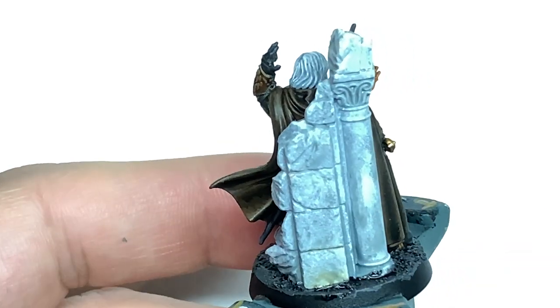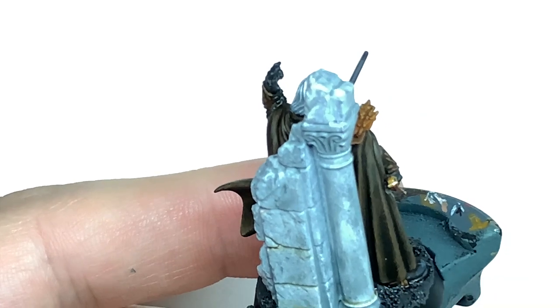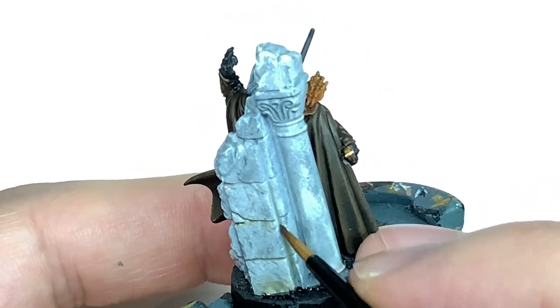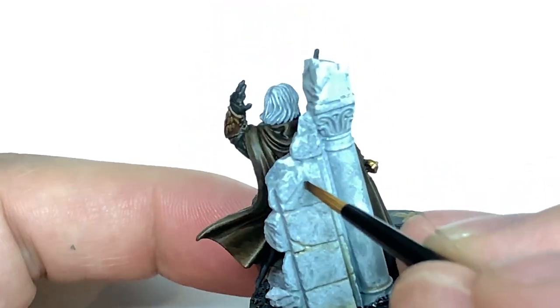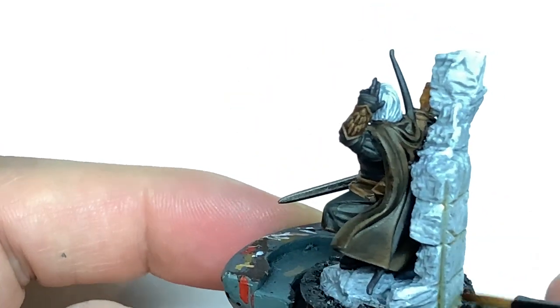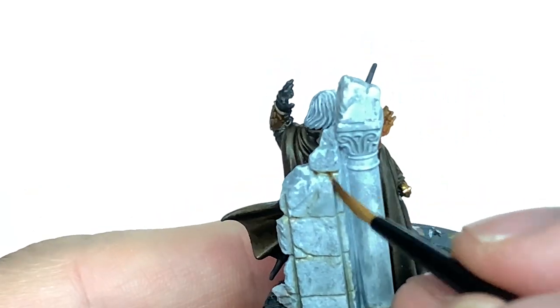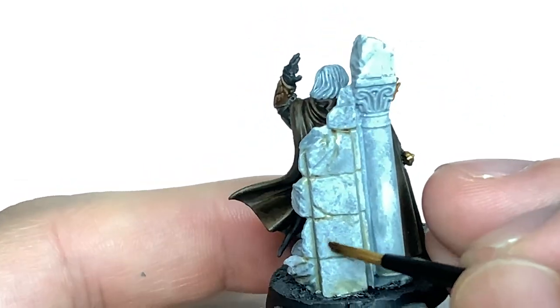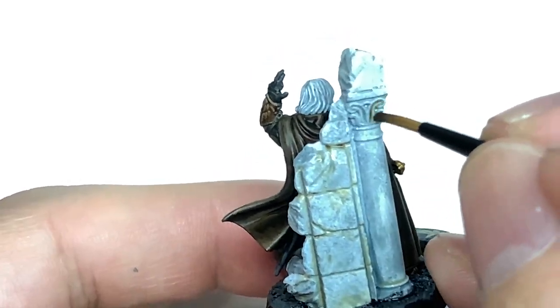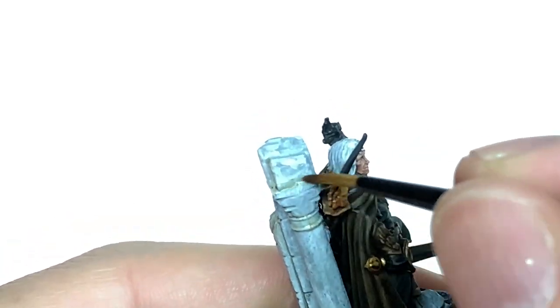Now we're going to work on the back part. Use a really small amount of Seraphim Sepia — enough to paint with but not too thick, and don't let it pool anywhere — just to discolour that stonework. Apply it in the areas where dust and grime would collect, ever so lightly. If you see any areas where it's gone too heavy, it'll look really, really dark, so try and avoid that.